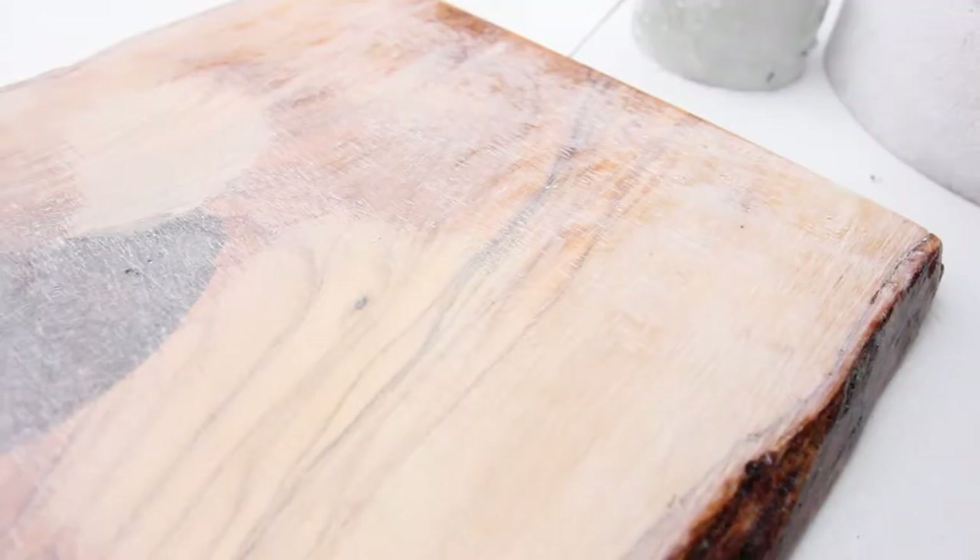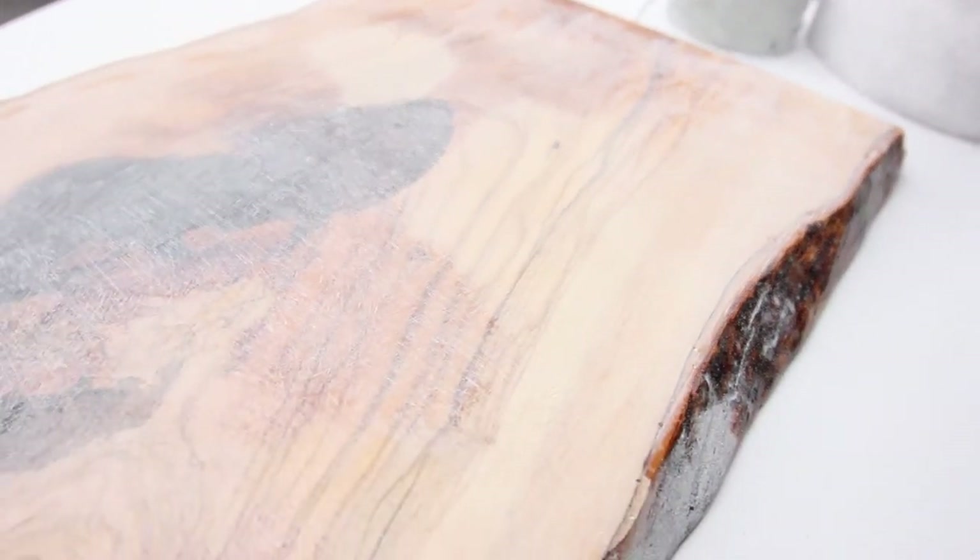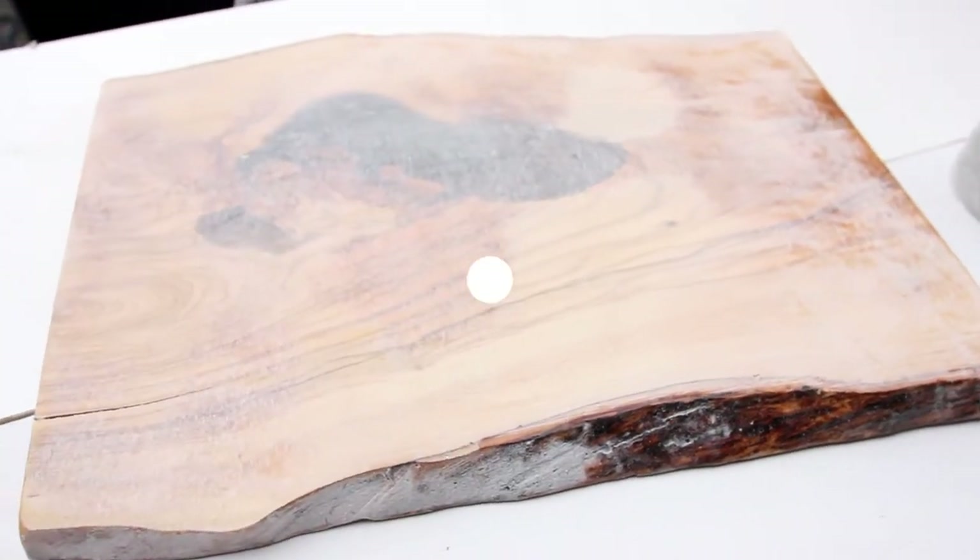Joanne's going to take over again and do our final, final top coat. We're going to have to tape it off again, and then we're done. Looks great.